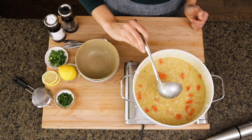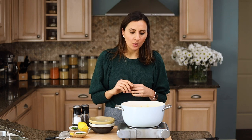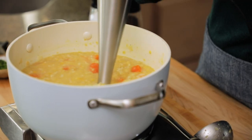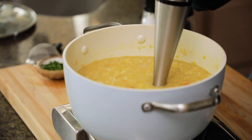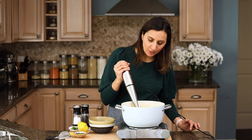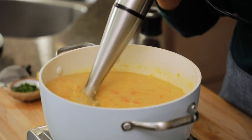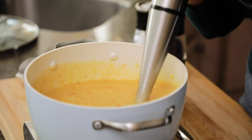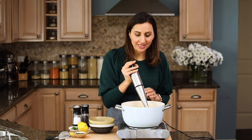At this point, everybody has different opinions. Some people will serve it as is, some people will blend it all the way, and other people will blend it halfway. It's called crushed lentil soup because the lentils literally get crushed while they're cooking — they're so small you can't even see them. For me, I like to blend it just halfway to give it a little more creaminess but still be able to see the rice, lentils, and carrots. So we're gonna take our immersion blender and give this a quick pulse — that's basically the consistency I like. It gives it a nice orangey color but there are still some chunks of vegetables, rice, and lentils.